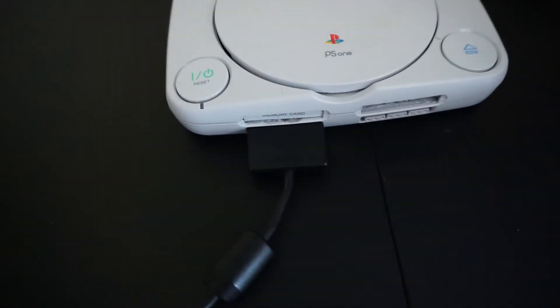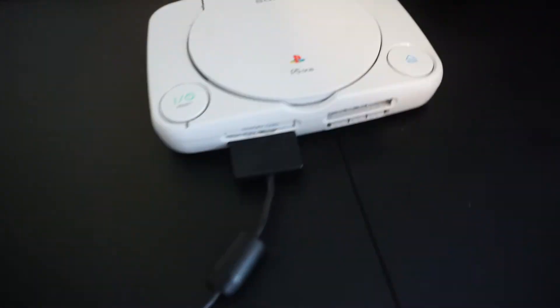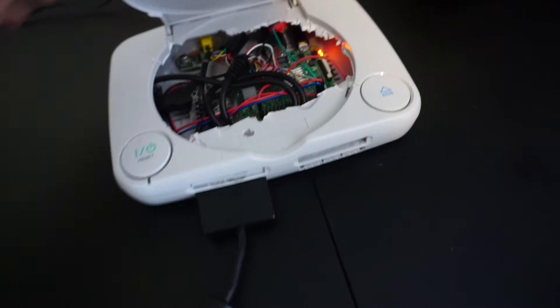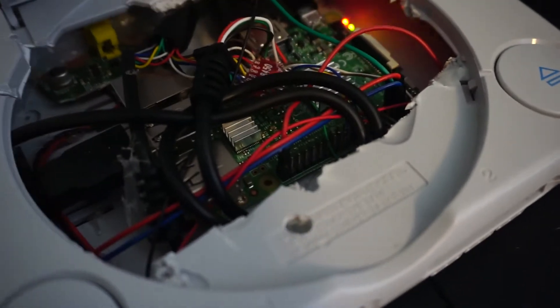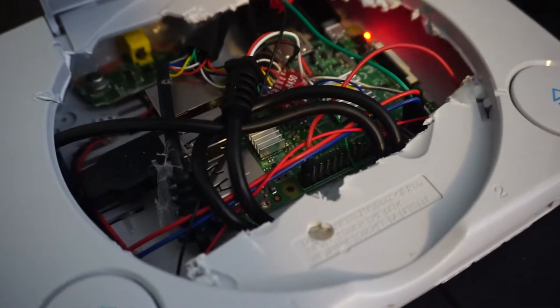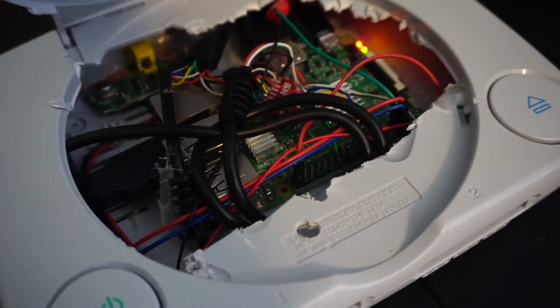I also soldered the original DualShock 2 controller right here using an adapter I had to buy on Amazon. Let's open it up and take a glance. It's nothing neat because I had to cram it all in there and the cutout is terrible. But this was just a trial version so I did a rough job — I'm going to get another one and do a much cleaner job.